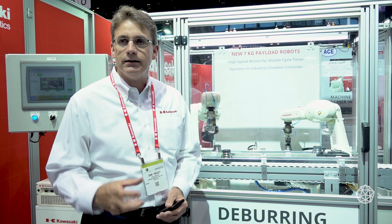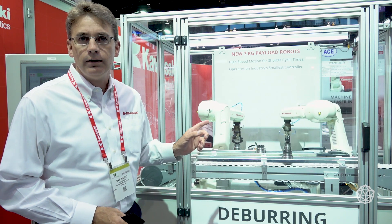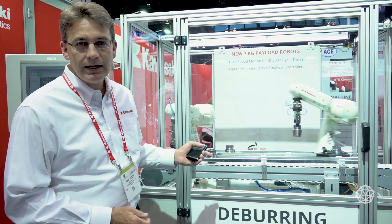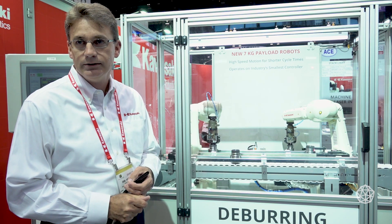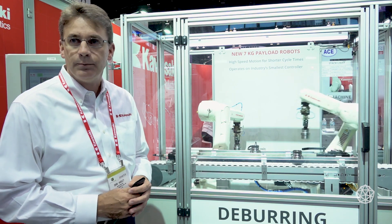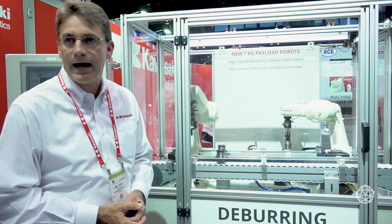My name is Dan Haisley. I'm director of sales at Kawasaki Robotics. This is a deburring cell — we're deburring the inside and the outside of the gear. We're featuring two of our new robots called the RS07. The RS07 are fastest in their class, and they also feature the smallest controller in their class. These robots are picking the gears up and then presenting them to the deburring spindles in the back.